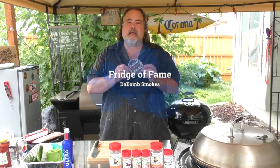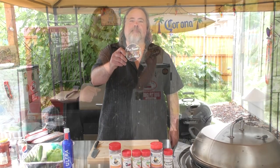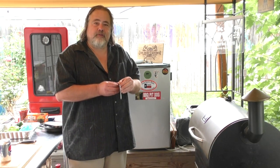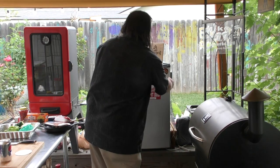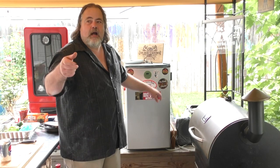Before we do that, we have another sticker for the fridge of fame. This is my buddy Dave over at Bomb Smokes — I'm gonna put his link up here. You've heard me talk about Dave before; he's the guy who won the book with all the spices. Still looking forward to doing that. Let's put the Bomb Smokes sticker on the fridge of fame. Looking good up there, Dave!